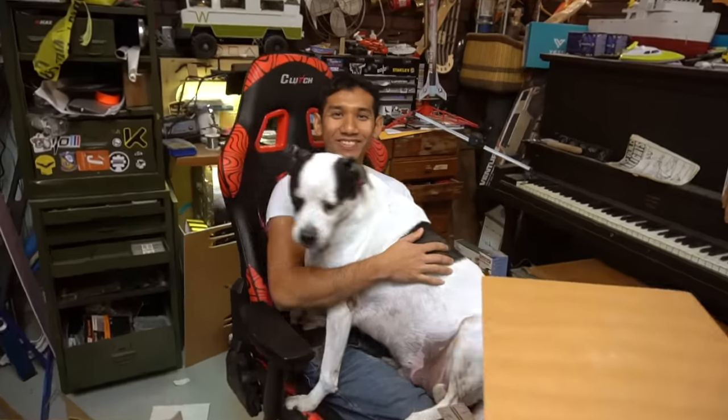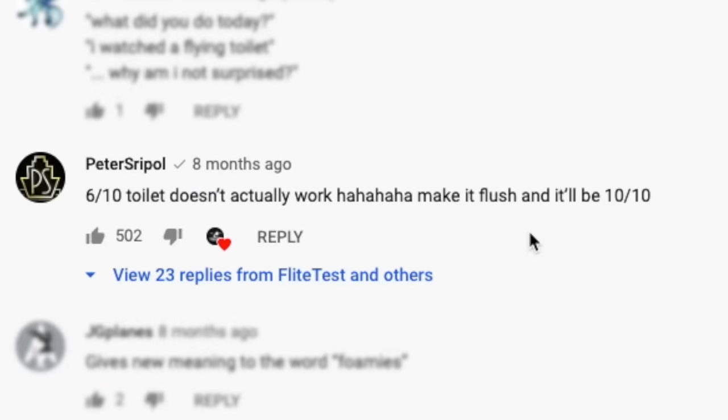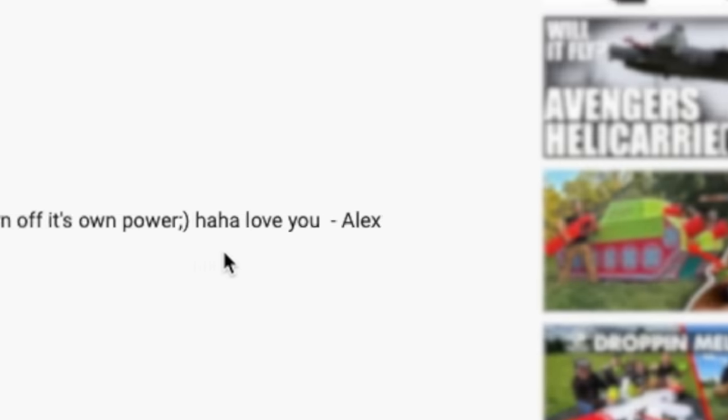What's up, sweet bull people? I got called out. I commented on a flight test video — 6 out of 10, you guys should fly a real toilet. Alex commented back: okay, we'll do that when you make a real leaf blower fly without modifying it.